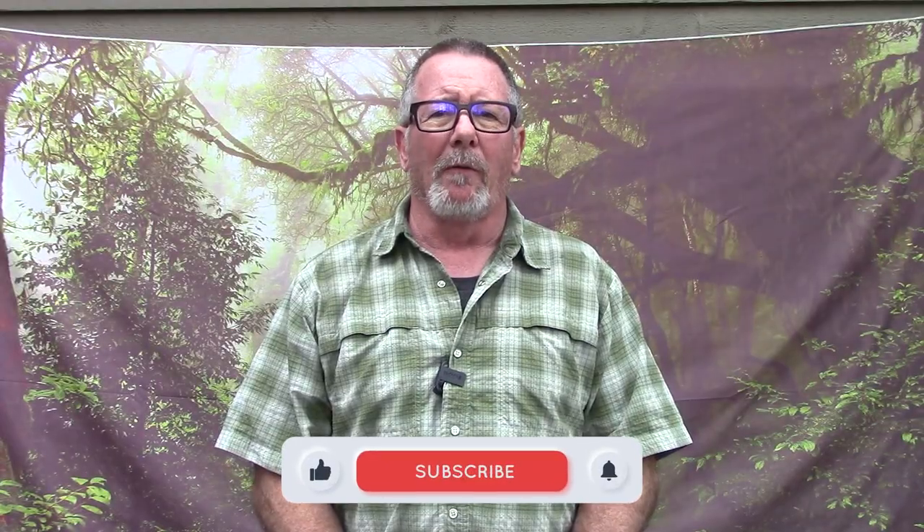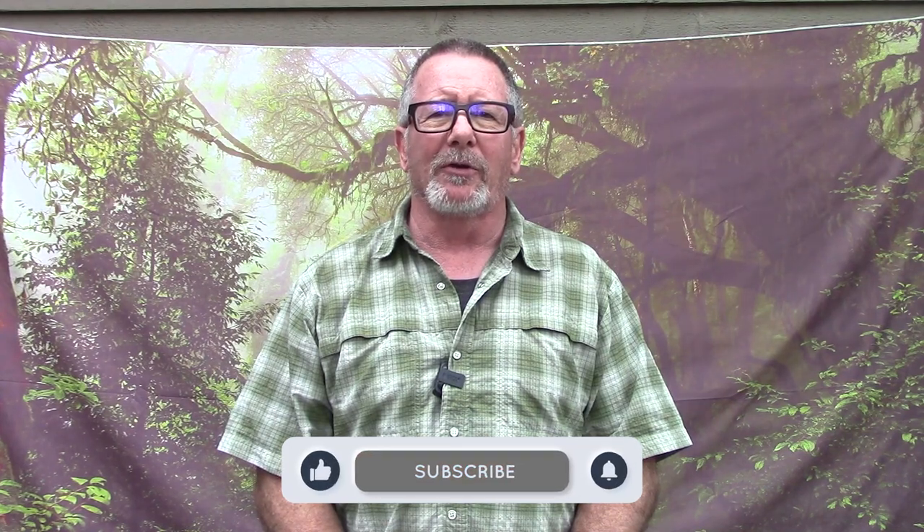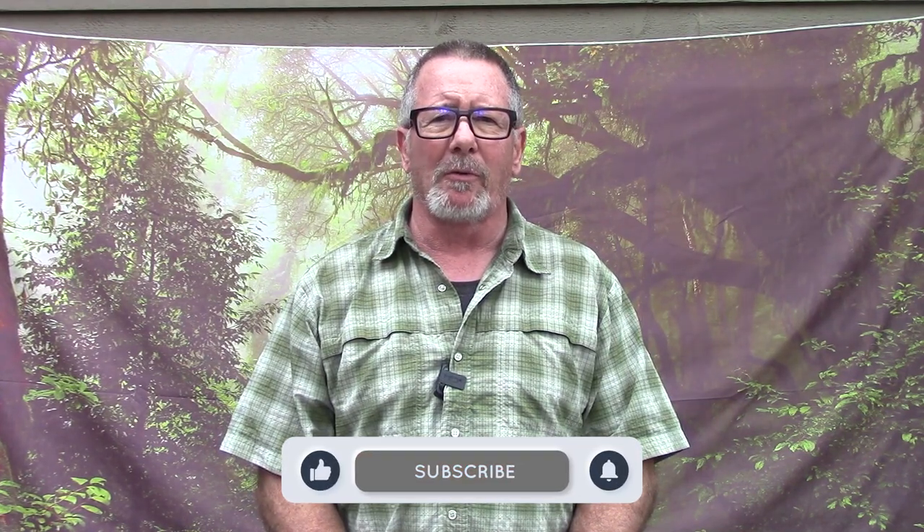Welcome back to Survival on Purpose, your home for trustworthy information and gear reviews related to camping, survival, and general preparedness for regular folks. My name's Brian. Thanks for joining me. And maybe Kumi — you might hear him barking a little bit throughout the day. He's stressing out because there's activity going on.